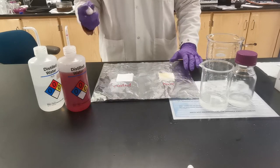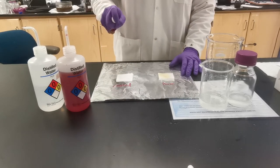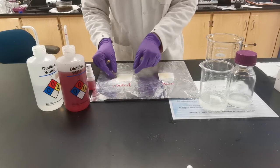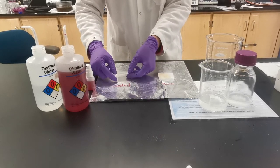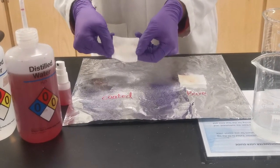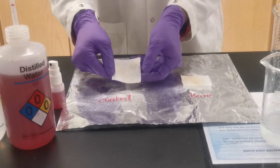Now let's see our coated one. We can see there is very little color penetrating into the fiber, and we can see this water will even easily drop out.